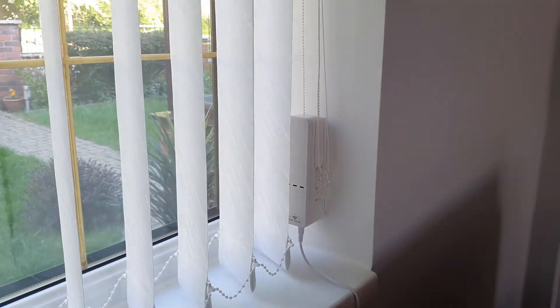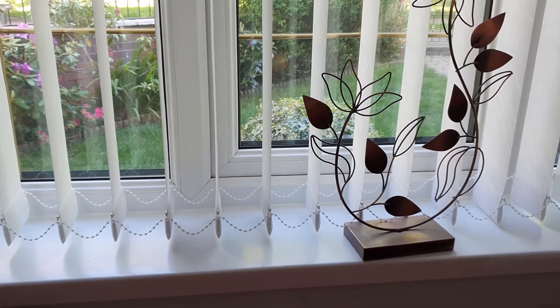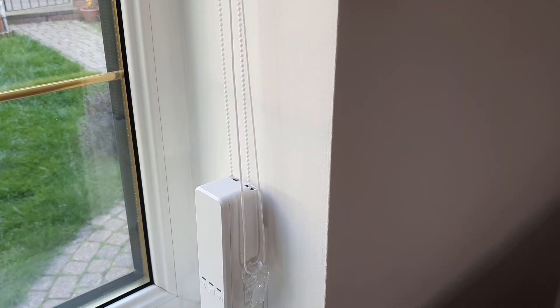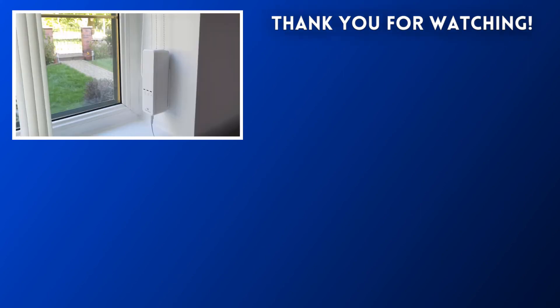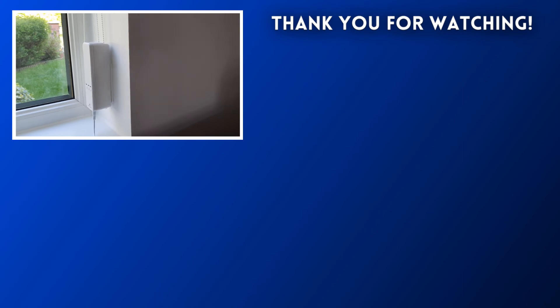Overall I'm really happy with the setup process and how well the motor incorporates with Alexa. I've had no issues with the connection and in the few days since install the motor has worked flawlessly. It's priced at £90 in the UK and I think it's a worthy investment if you're looking to transform your blinds. Thanks for watching — a like would be appreciated, and if you enjoyed it why not subscribe. I'm open to covering any tech item so suggestions are welcome in the comments.